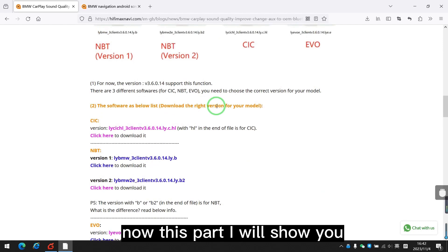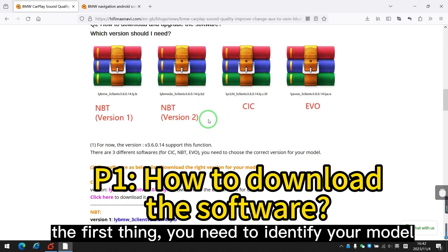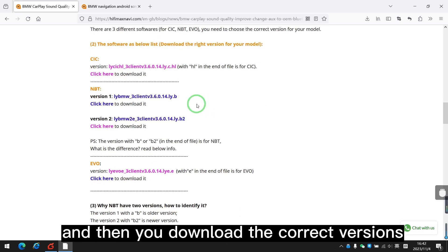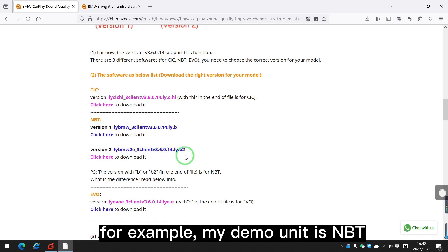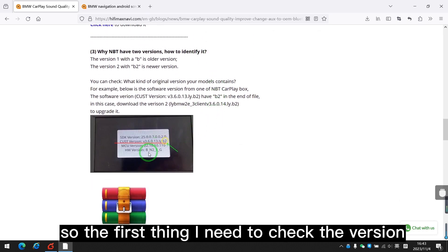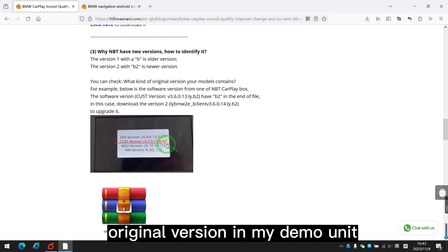I will show you how to download the software. The first thing you need to do is identify your model — CIC, NBT, or EVO — and then download the correct version. For example, my demo unit is NBT. But NBT has two versions, so the first thing I need to do is check which version I have. Here is the original version in my demo unit.